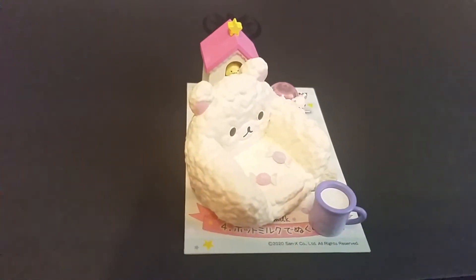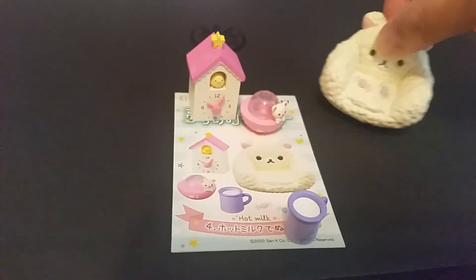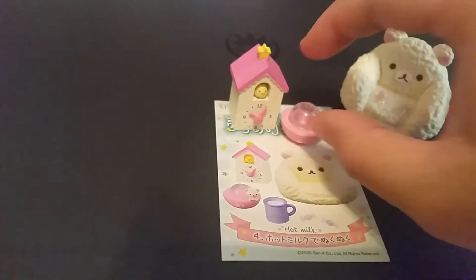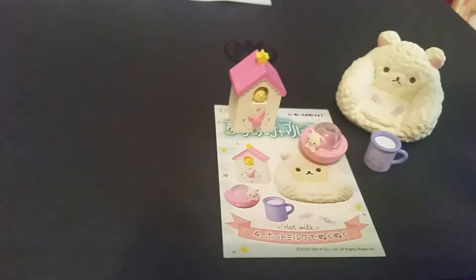The next set is called Hot Milk. There is a very comfy chair with two candies on it that you can take out. There's hot milk, and not really sure what this is — maybe a little lamp — and a clock.